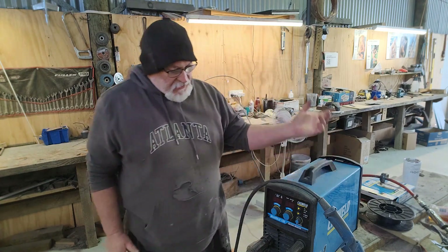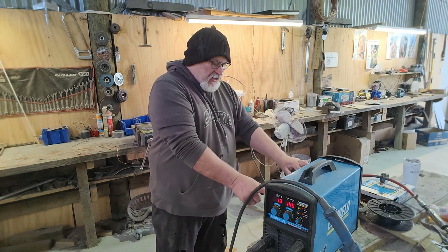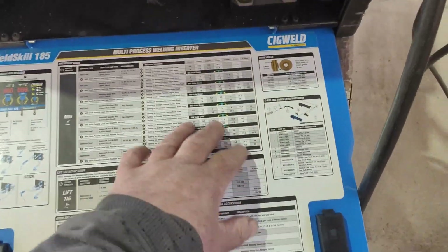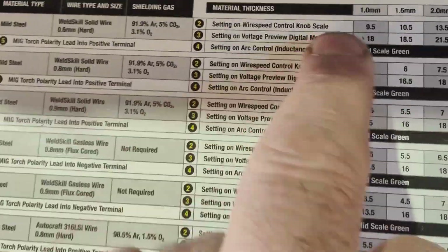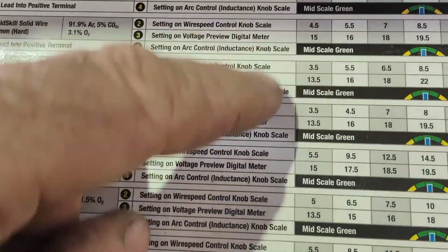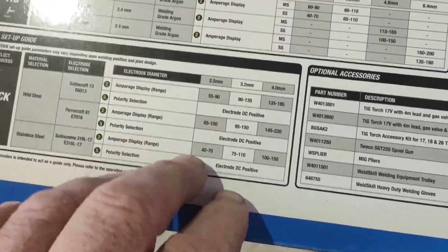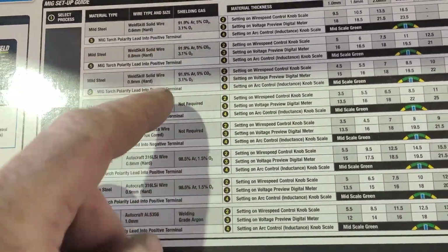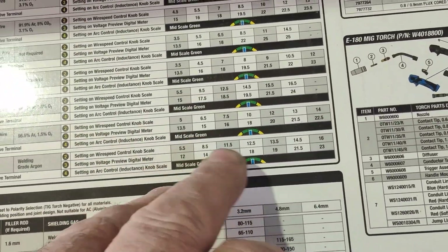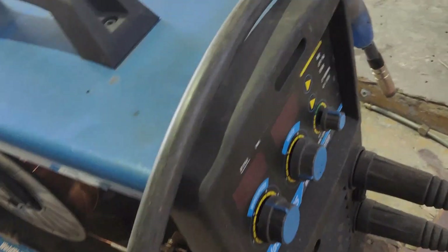It's been great, easy to set up. There's a chart in here — I'll flip it around — for all your different material thicknesses and wire thicknesses. You've got your MIG, lift TIG, and stick modes, and you just read through and follow the instructions. It covers mild steel, stainless, and aluminium, and gives you your wire speed and voltage settings.